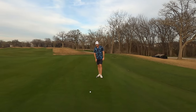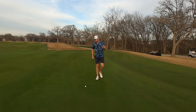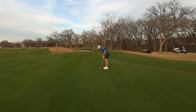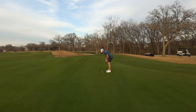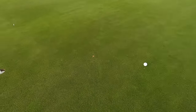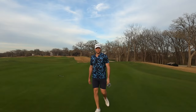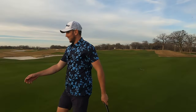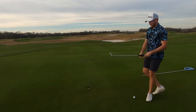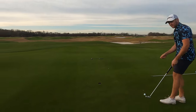It's uphill, left to right — just try to find a good speed, get lucky. And we are not that lucky, ladies and gentlemen. We're just bad. That's a good putt — do you want to give me that? About four and a half feet?